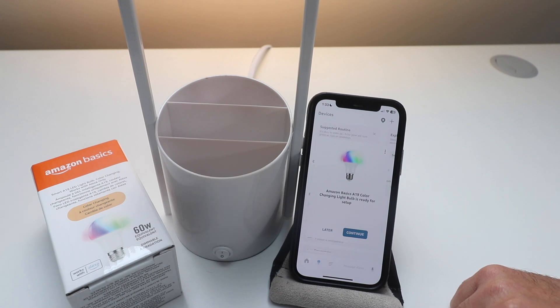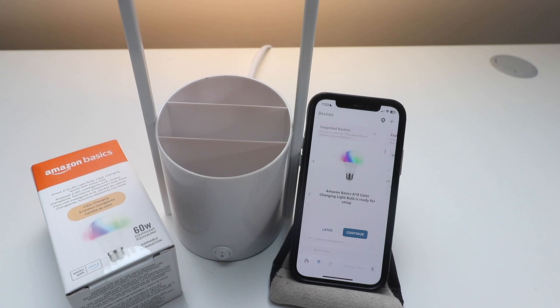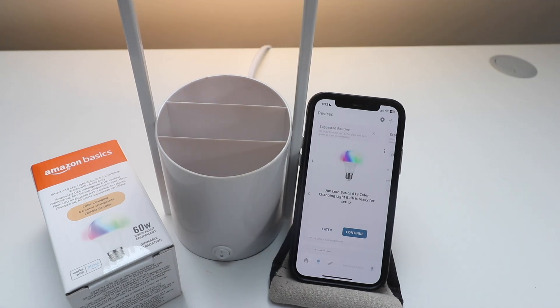There we go. It said Amazon Basics Color Changing Light Bulb is ready for setup. It took about 30 seconds for this device to automatically connect to the Amazon Alexa app.